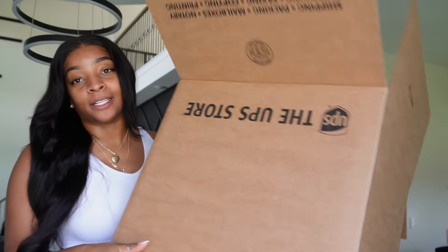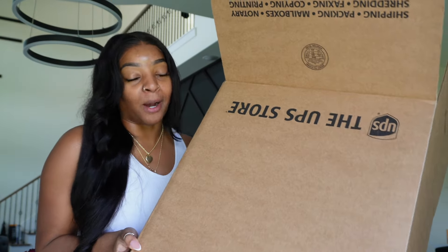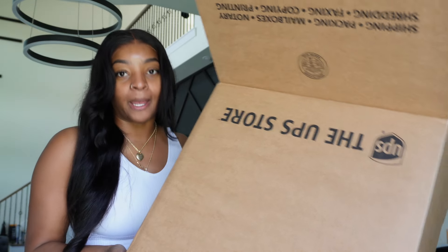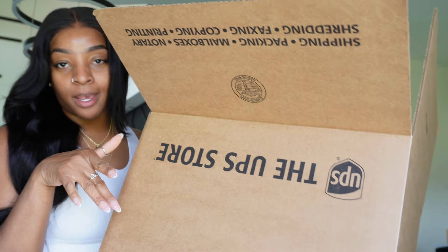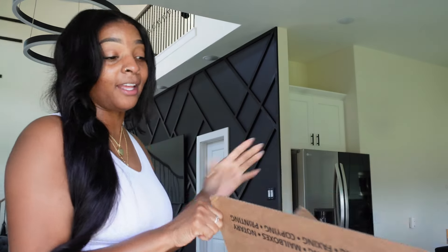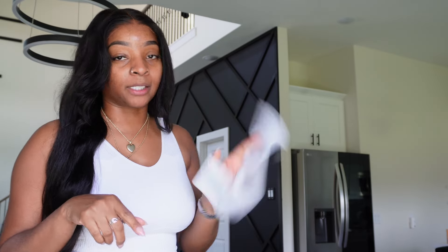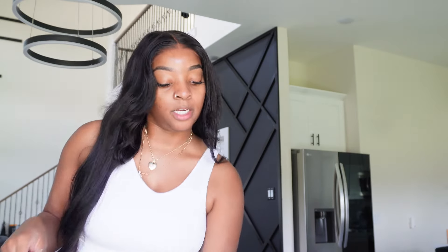So first things first, I had to go to UPS. I did go to Walmart first to see if they would have a box, because you know, Walmart is always more cost efficient, but I did go to UPS. Shout out to UPS for having different box sizes and everything like that. The box was $7 and 65 cents.